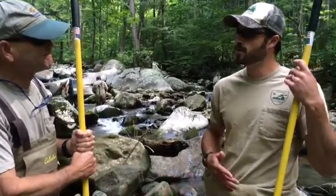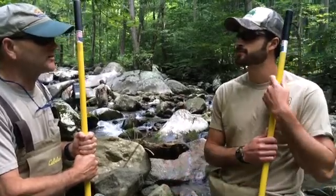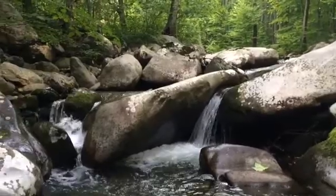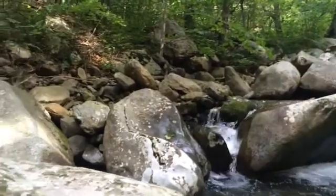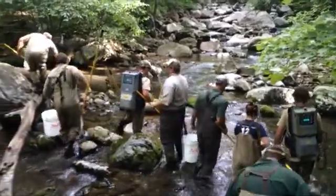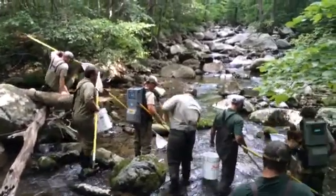Now, a lot of people wonder whether or not the fish get hurt — do they die when we shock them? No, they don't die. These backpack shockers have come a long way, and we're able to adjust the voltage and the amperage to the point where the fish are stunned, they roll over, and we get them out of the water quickly into a bucket, pick them up, work them up, and then get them back into the stream.